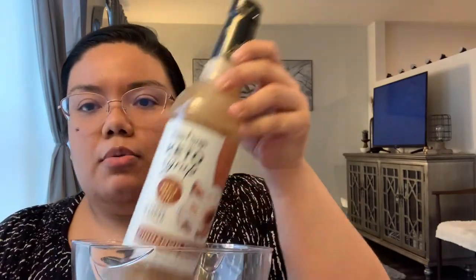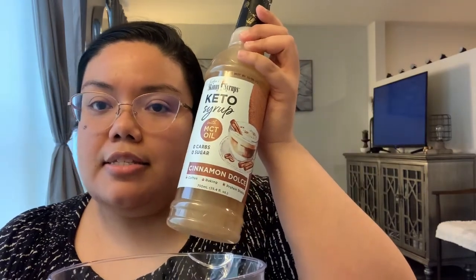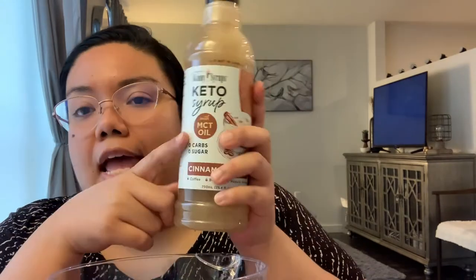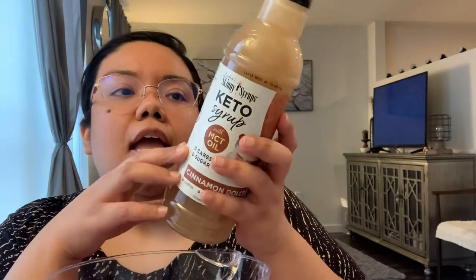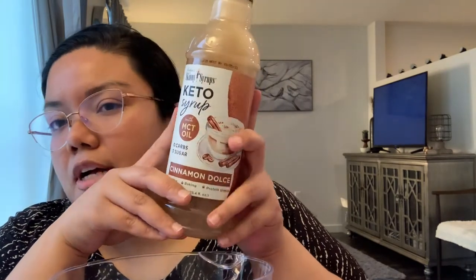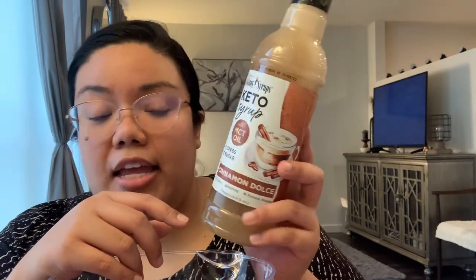These items were all on clearance. First I got this keto syrup from Jordan's Skinny Syrups in cinnamon dolce flavor — I love cinnamon dolce lattes. It has MCT oil, zero carbs, and zero sugar. It's normally $4.99 and was on clearance for $2. They also had a peanut butter cup flavor, but I thought I'd like this one more in coffee.